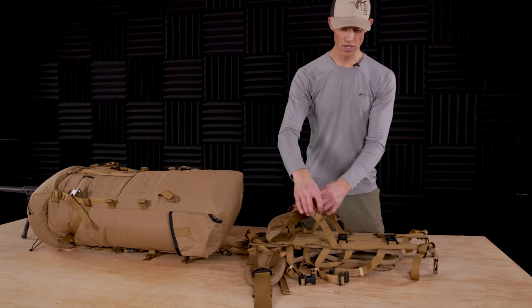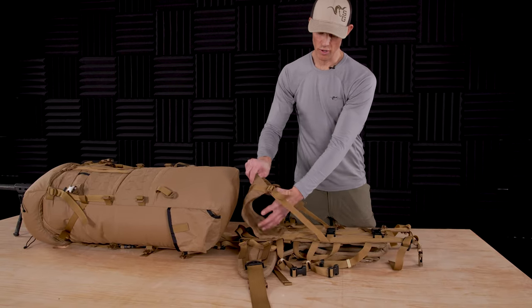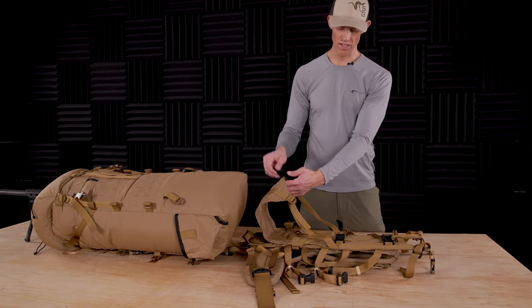If you want to use the load shelf at this point, you're able to put gear, pelican cases, hard goods, whatever you might have. Roll the bag back over the top and we'll show you how to compress it down.